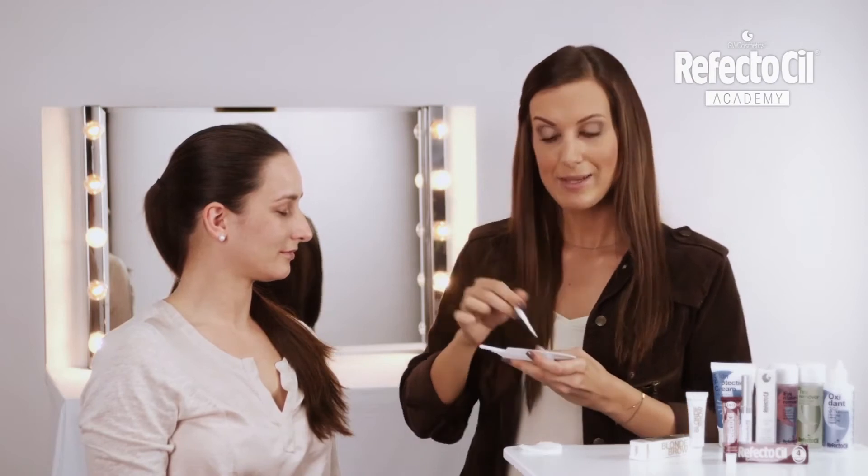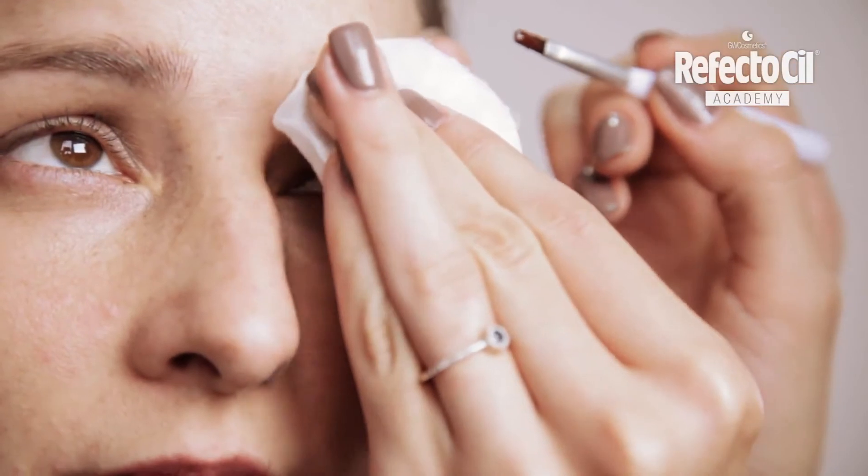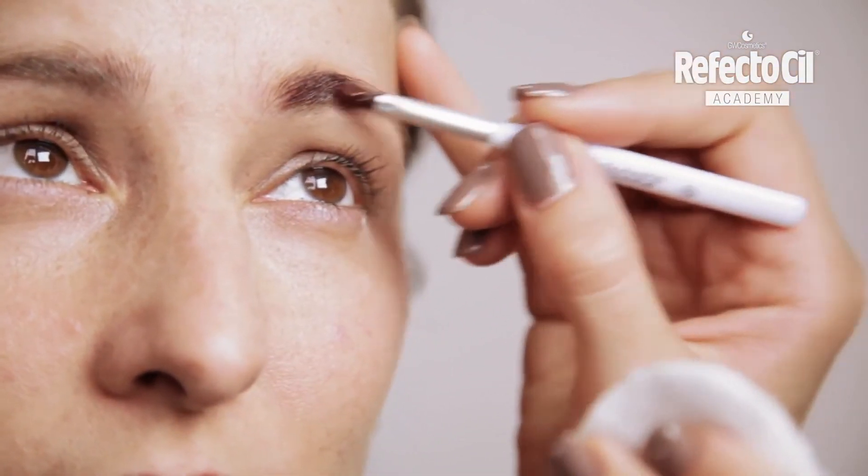After lightening the hair, the skin takes on the color very quickly. So I recommend, if you're still new to the process, that you keep removing the color from the skin during application again and again.